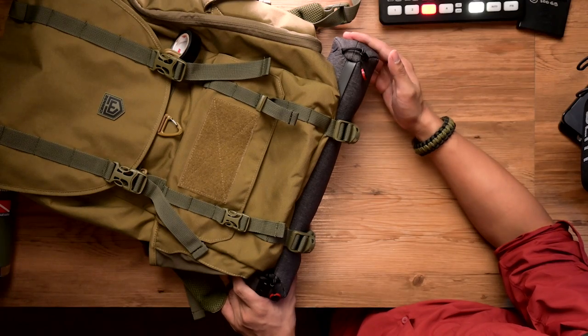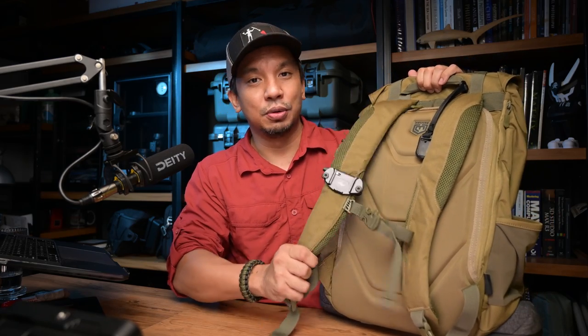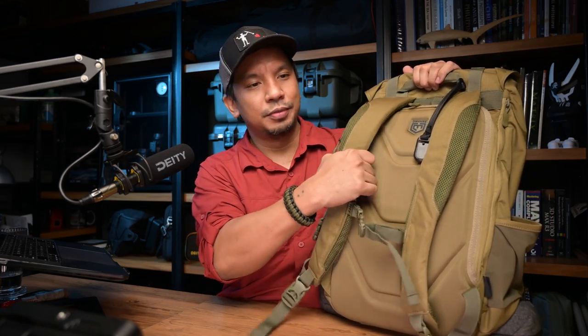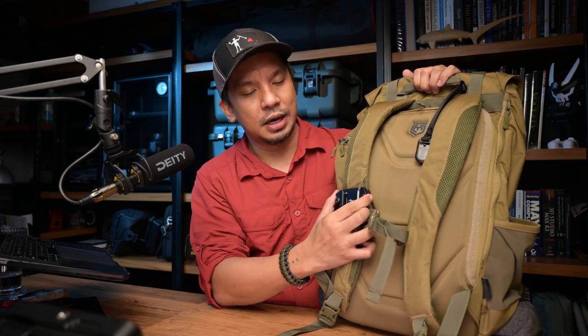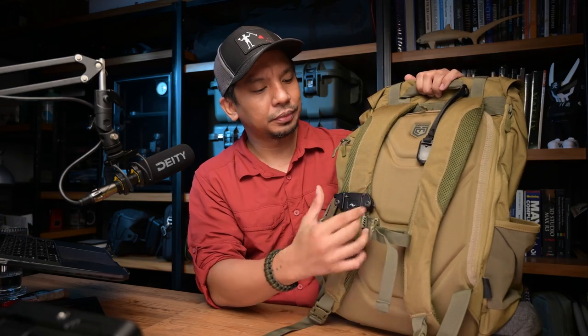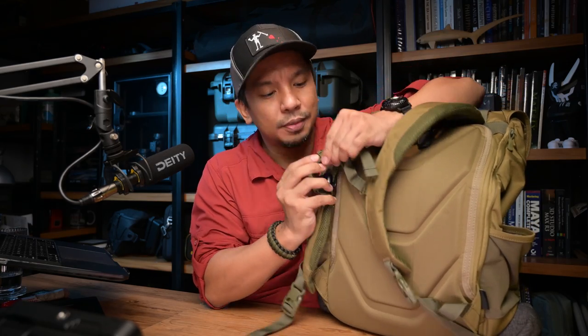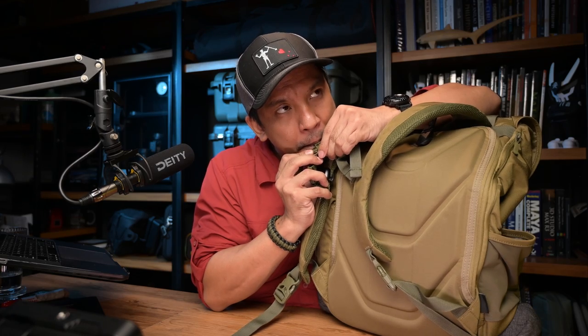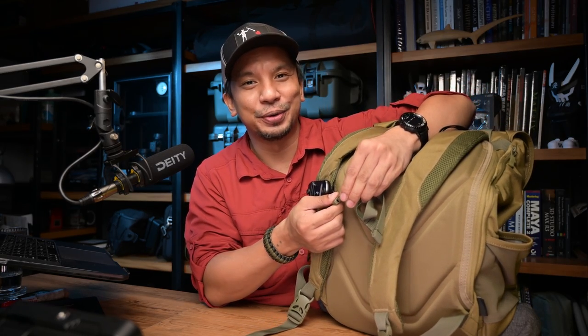At the back would be the very comfortable shoulder straps — really soft and cool to wear. I've put a Peak Design capture clip on there. The sternum strap here also has a whistle. Survival pack through and through.